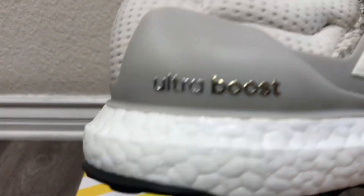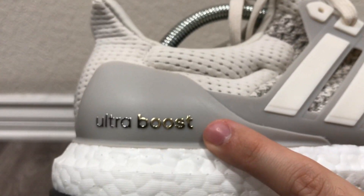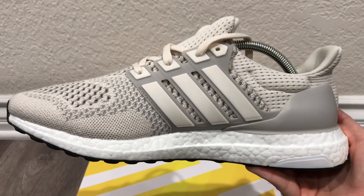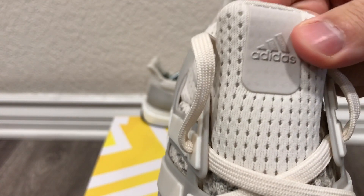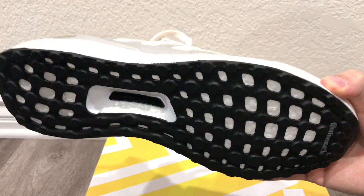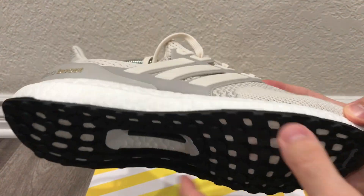On the lace eyelets we have a cream paneling going throughout — really dope. On the cage, 'Ultra' is written in silver while 'Boost' is in gold. I like that contrast; it gives it a premium feel. On the medial side we once again have the cream cages and lace eyelets. Getting into the tongue, we have the Ultra Boost logo in a cream color — I like how they made it all cream instead of changing up the color. We also have a full continental outsole along with a black torsion system, which makes these a lot more durable.